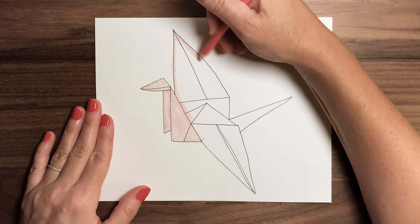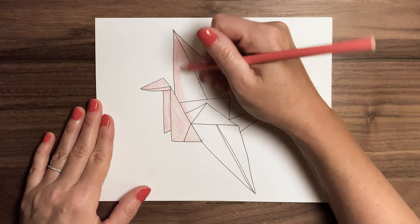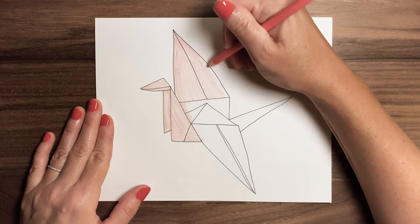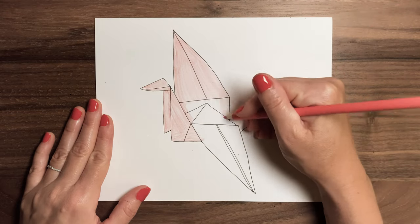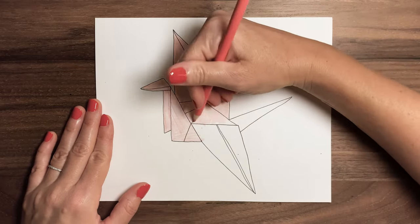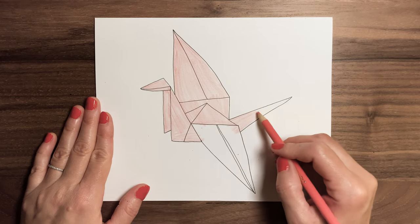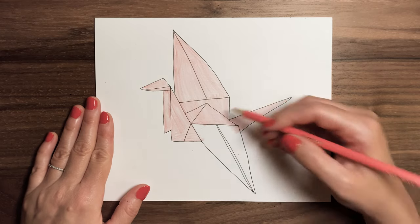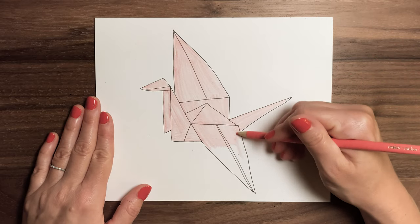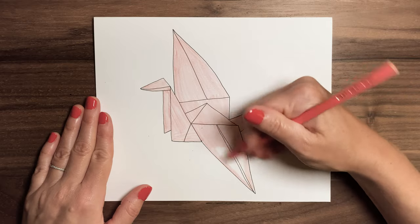I'm just going to fill everything in — I'll do the pattern last. For now I'm just going to fill in the background color, so all pink. Now if you're drawing with marker and you just colored over all of this, you're going to add shadow by using a pencil. So if you're using marker, when you're done coloring in your crane, grab a pencil to do the next part along with me.